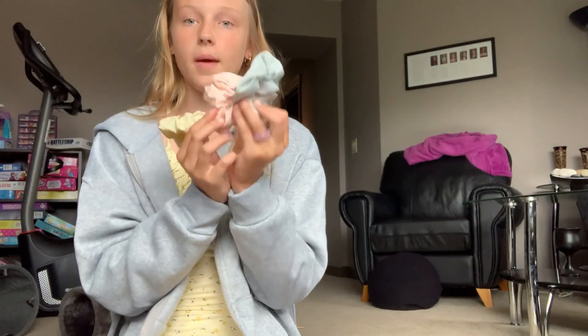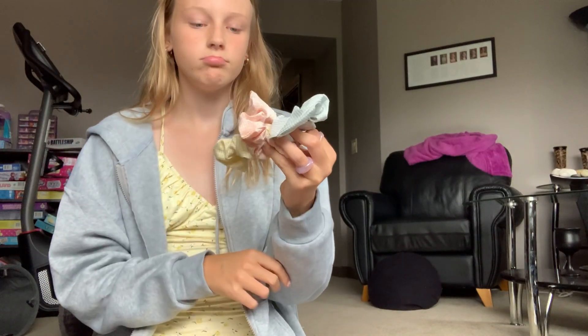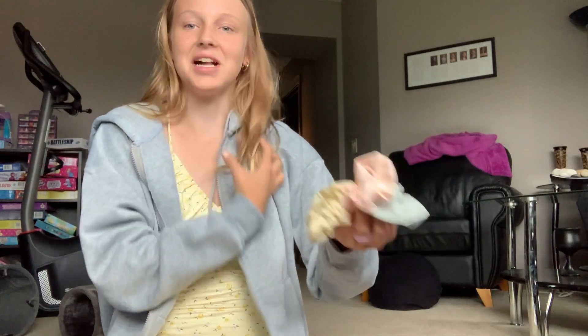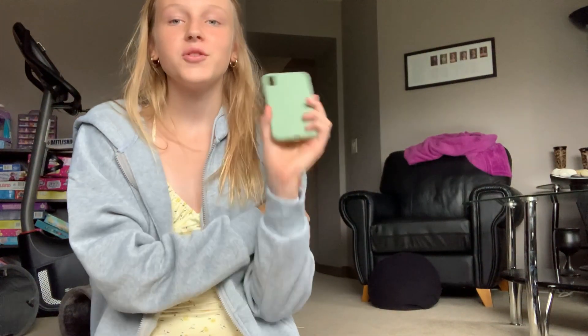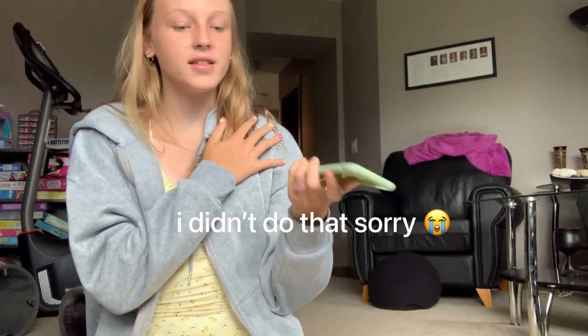I would definitely wear the yellow scrunchie with my dress. There's a blue, a pink, and a yellow one — and it was only three dollars. Next I got a phone case — oh and I got earrings but I don't know where they went. I got a green phone case because I love green!